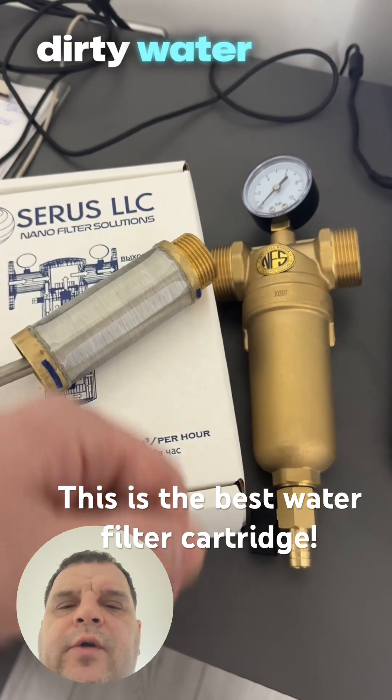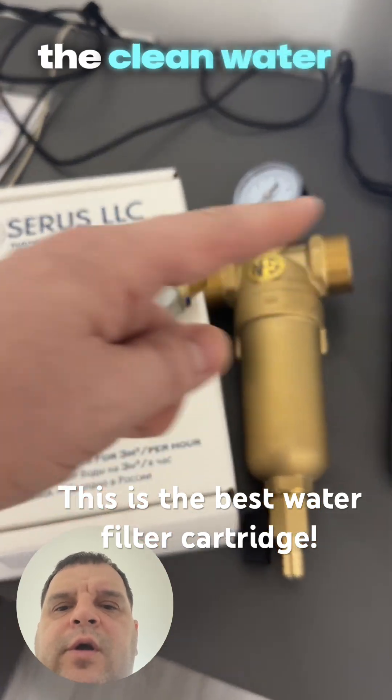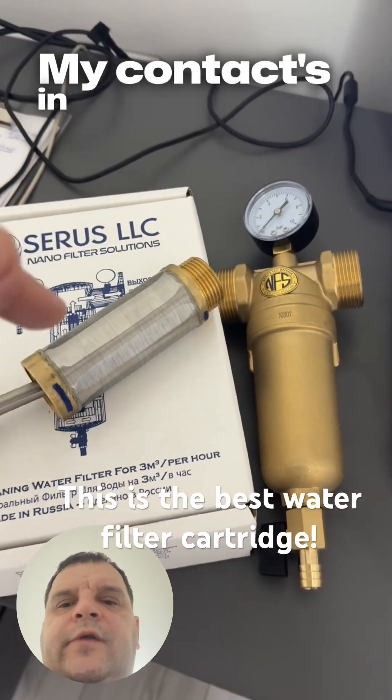This is how it looks: the water comes in, moves around the cartridge, dirty water drops out, and the clean water comes out. My contacts are in the description — reach out.